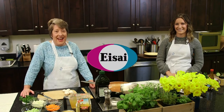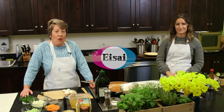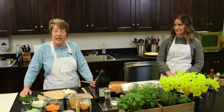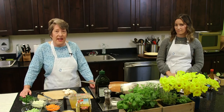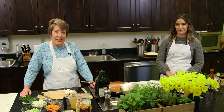We want to thank ASI for sponsoring this new program. All of the information that you'll need today — the recipes, the shopping lists, and the nutrition information to cook along with us or later in your own kitchens — is available on your confirmation email. Now I say let's get cooking.